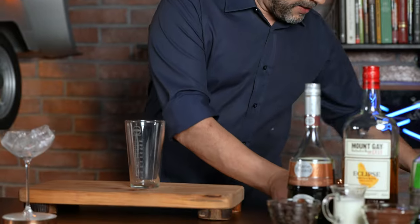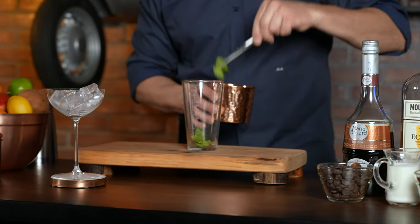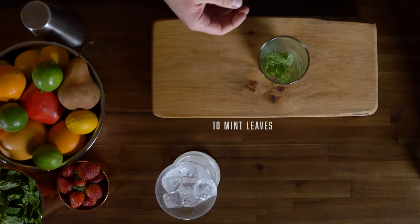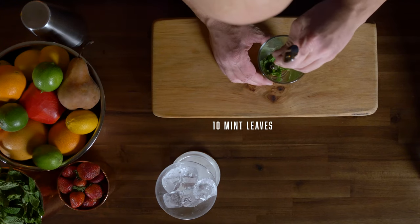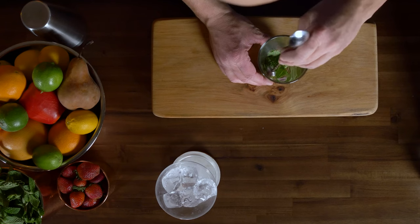Now in my cocktail mixing glass I'm going to add 10 leaves of fresh mint. I'm going to take these 10 mint leaves and just give them a little press right here, just to get those oils out of the mint.